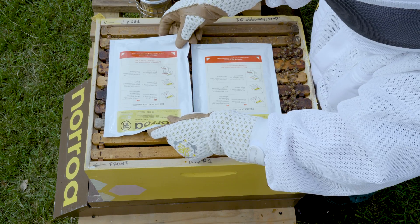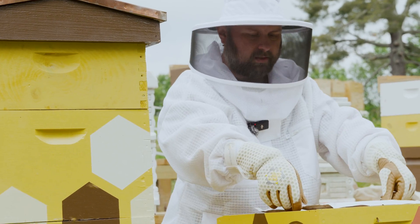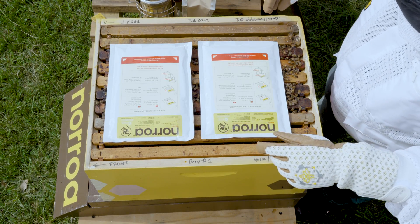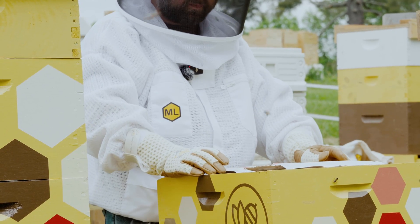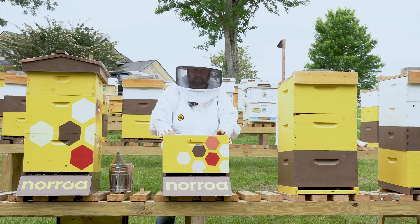The correct dosing of Naroa is two pouches per brood box. Since this colony is a single deep, I'll only need two pouches for this one. The active ingredient is dissolved in a sugar syrup that's in these pouches, so everything that you need is right here.